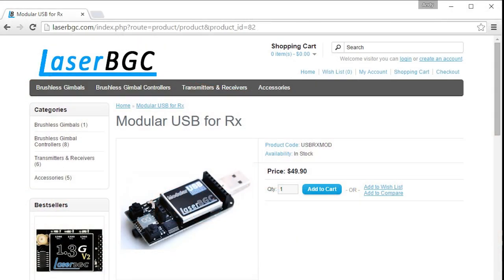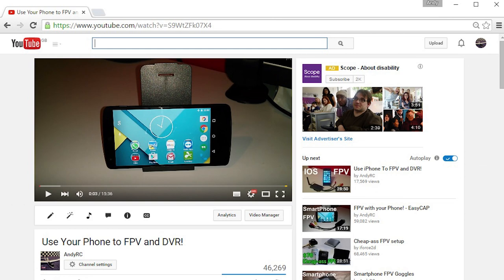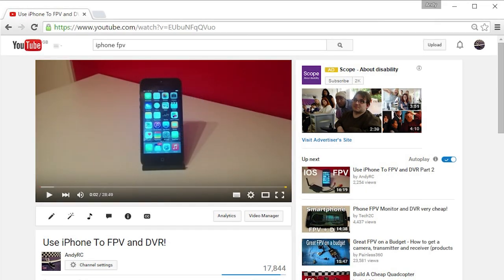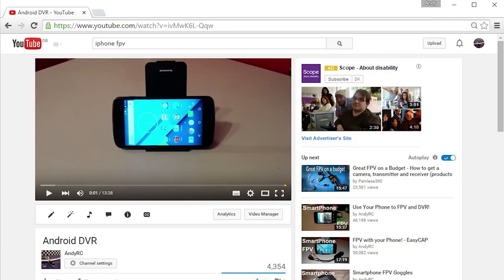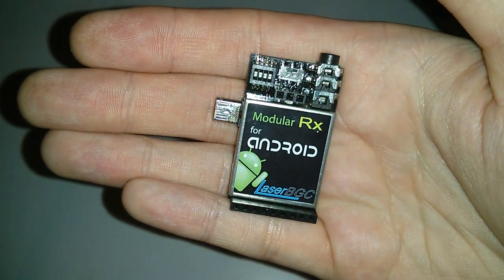It was around five months ago I realized that the USB RX module by LaserBGC worked with smartphones. At the time I didn't realize how popular it was going to be and I want to thank everyone who watched those videos. To recap: I first did it with the LaserBGC USB module, then with the EasyCap device, then with the Wi-Fi Avin 2.4 module with the iPhone and Android. Now I'm happy to demonstrate an Android-specific USB On-The-Go RX module from LaserBGC.